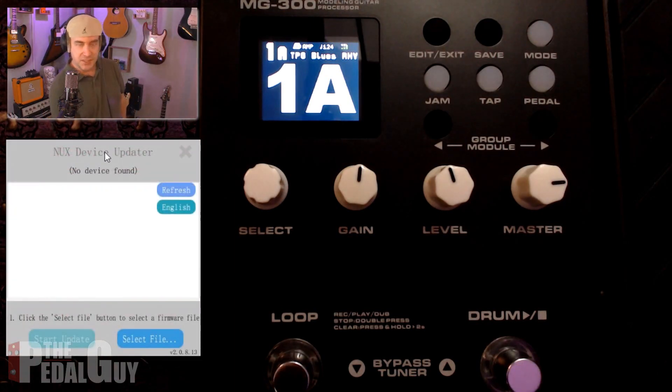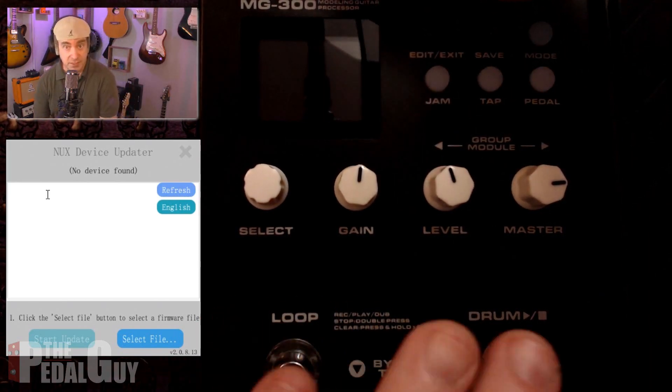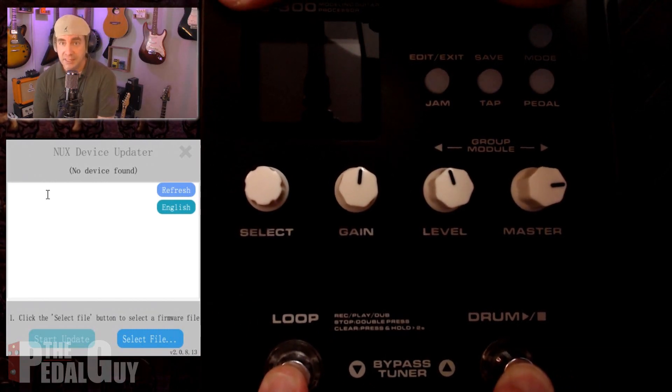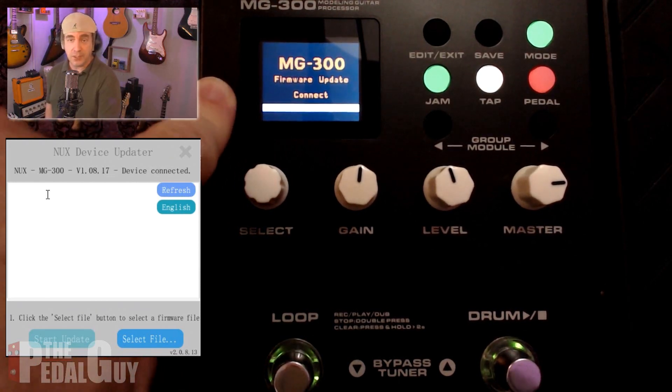Once you launch the device updater, you'll see that it says "no device found," and that's because we haven't put the MG300 into firmware update mode yet. In order to do that, it's very simple: you unplug the device, you hold down the loop and the drum footswitch simultaneously while plugging the device back in, and you can now see that it is in firmware update mode.